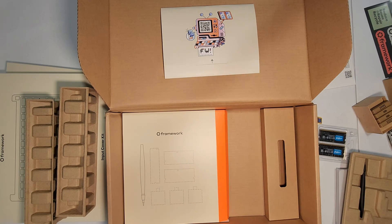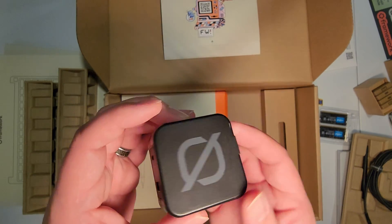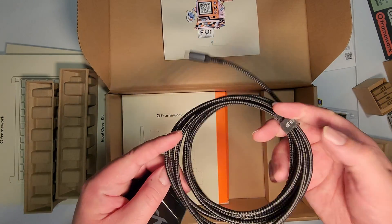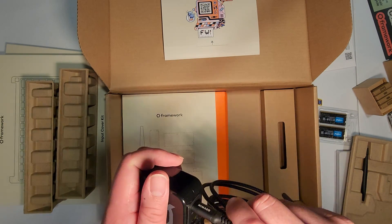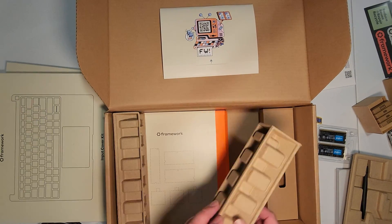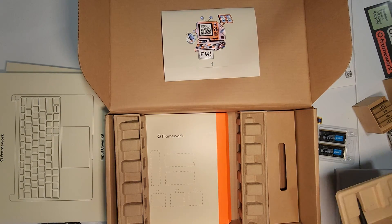I had a gift card for a store and I picked up a GaN charger for about five dollars after the gift card. I have tons of USB-C cables laying around, so 65 watts should be enough to power this laptop. Let's dig in.